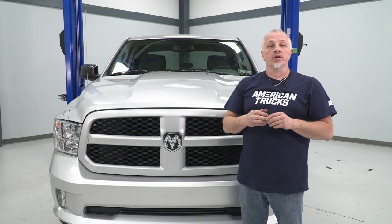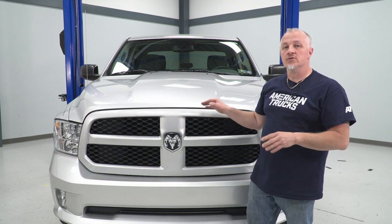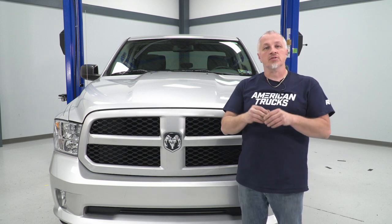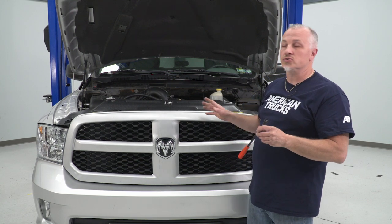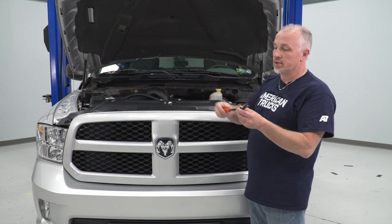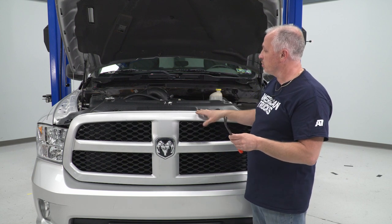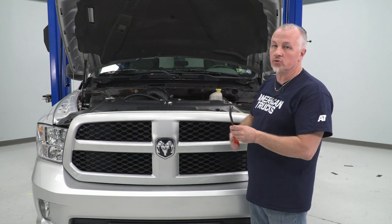I'm gonna show you how to uninstall and install our replacement grille for our 2014 Dodge Ram. First thing we're gonna do to uninstall our grille is open the hood, remove the front rad support cover up top, take our push clip removal tool and pull it up and get it out of the way, then we'll get to our four bolts up here and remove our grille.